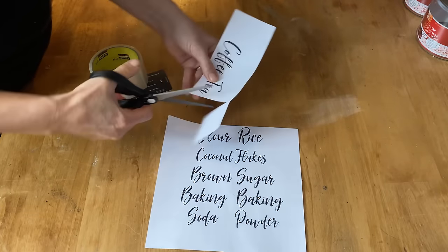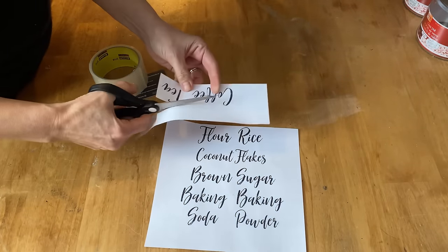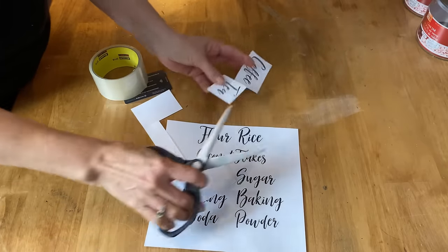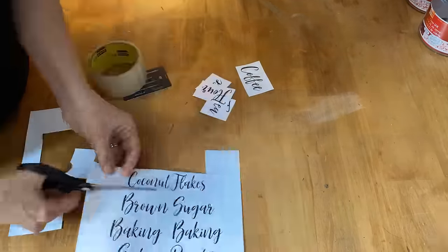This technique will only work with a laser jet printer — it won't work with an inkjet. I'll show you later on in the video what happens when you use an inkjet.